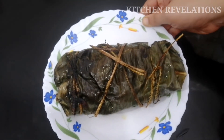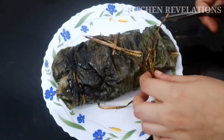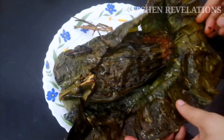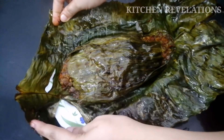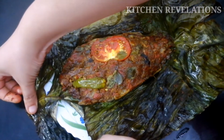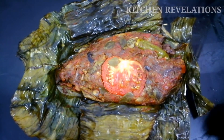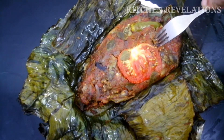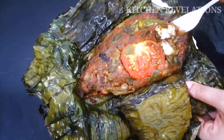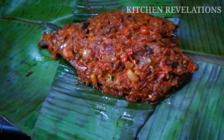So our piping hot, tasty and juicy fish fry in banana leaf is ready to be served. We'll cut the thread tied earlier. You can see that the second marination has really coated the fish very well, and the flesh is really soft and melt-in-mouth. Do try this recipe and share your feedback in the comment section below. Don't forget to like, share, and subscribe. Thank you for watching Kitchen Revelations.